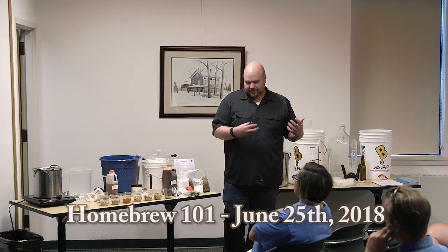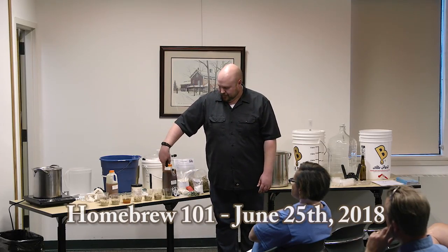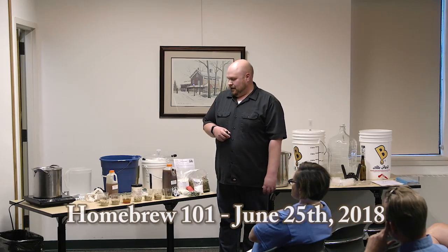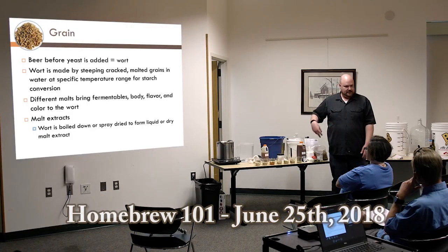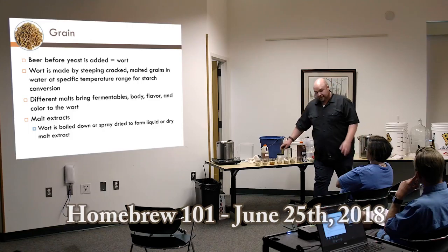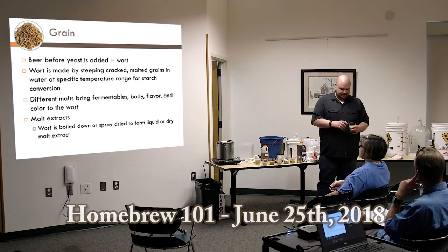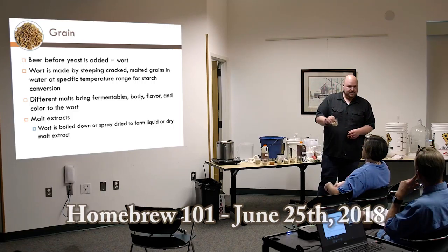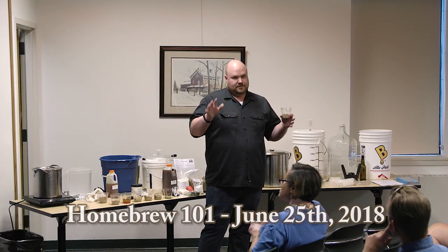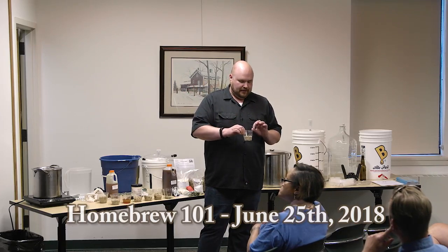I've got various malts here — malted barley of different kiln levels and different types. It's all pretty much two-row barley to start with, but created into different types of malt for making beers. I'm going to pass these around; you can smell and even taste them if you want — it's just like eating cereal. First off, we've got two-row barley, a basic malt used for making most beers. It's very lightly kilned and really just there for the starches.